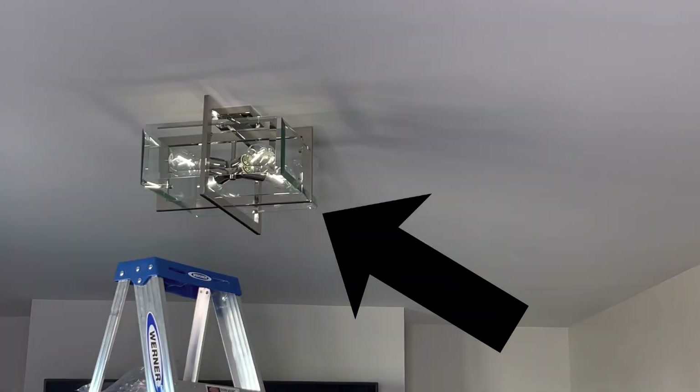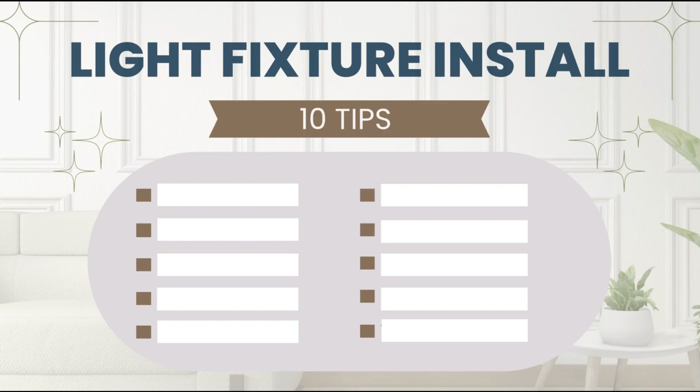Welcome back guys. Today we're going to install this light fixture. I'm going to share 10 tips to install a light fixture at home.